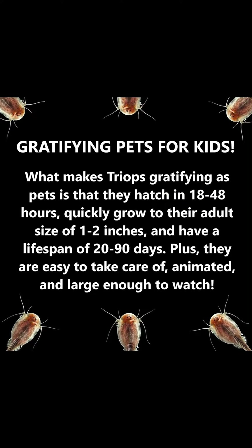The Deluxe Triops Kit is an all-in-one package. It includes everything you need: a covered tank, three sets of triops eggs, food, nutrient packs, a thermometer, fossil replica, magnifying glass, ruler, gravel, and glow beads.